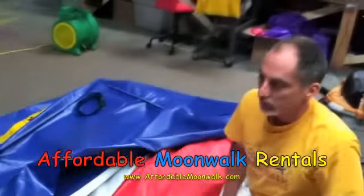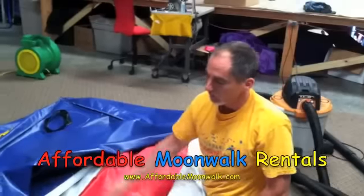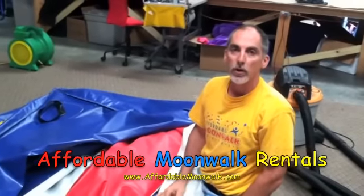The customer doesn't always see that, but as you can see, it's there. If we leave it like that and just repair this one, this one's going to tear pretty soon, so we're going to go ahead and take care of all that.